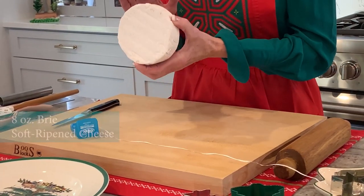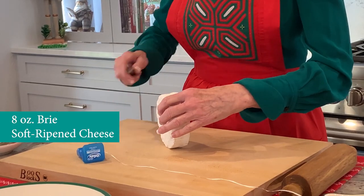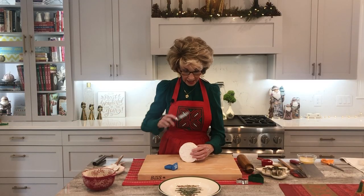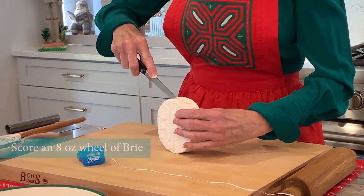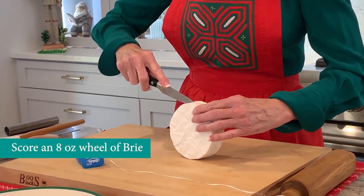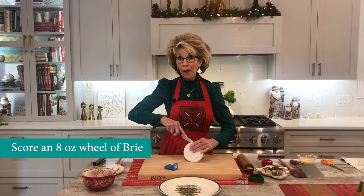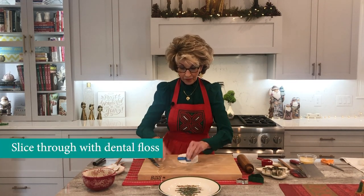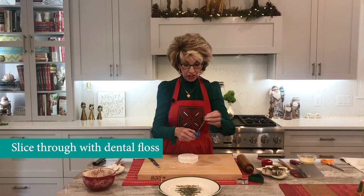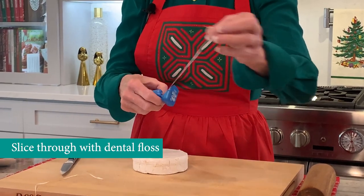Step two is preparing the wheel of brie. This is an 8-ounce round wheel, very easy to find in all the groceries. I'm taking a small knife and I'm going to score around the wheel — I'll go down maybe an eighth of an inch. Friends, this is dental floss. You can use kitchen string, but I happen to like using dental floss because it's so skinny.